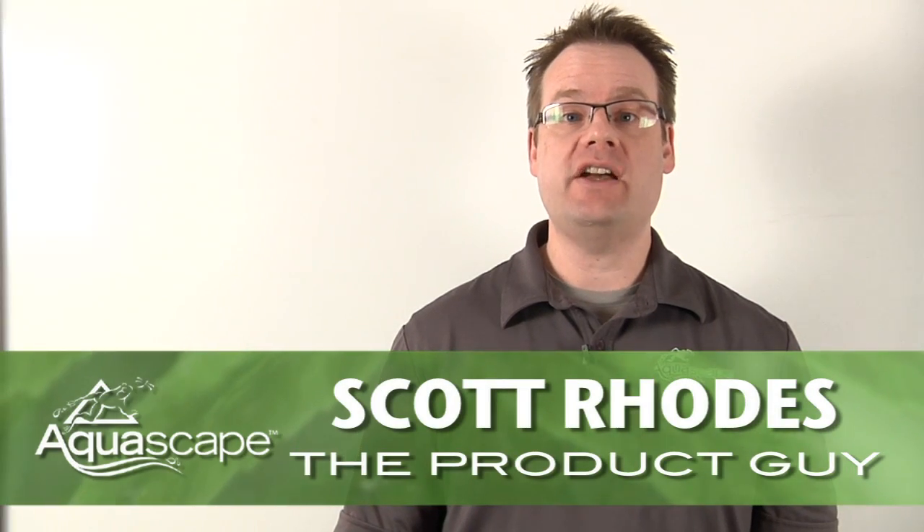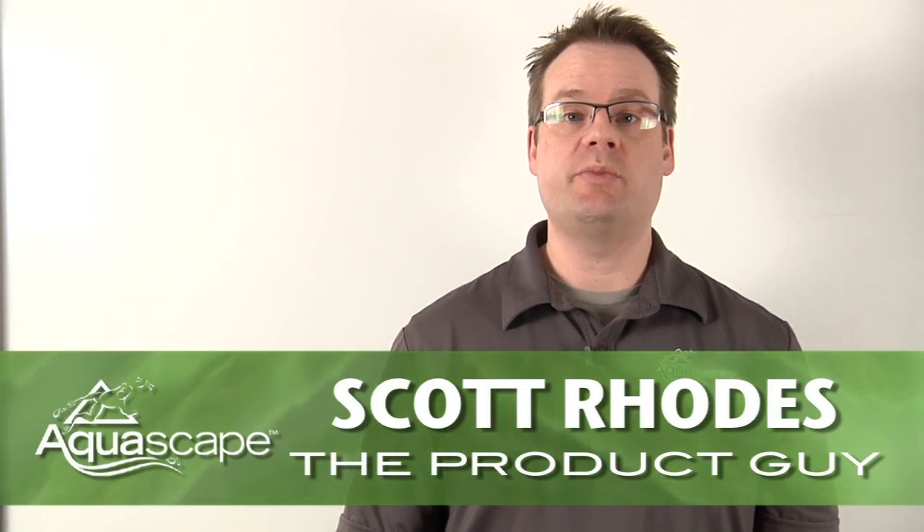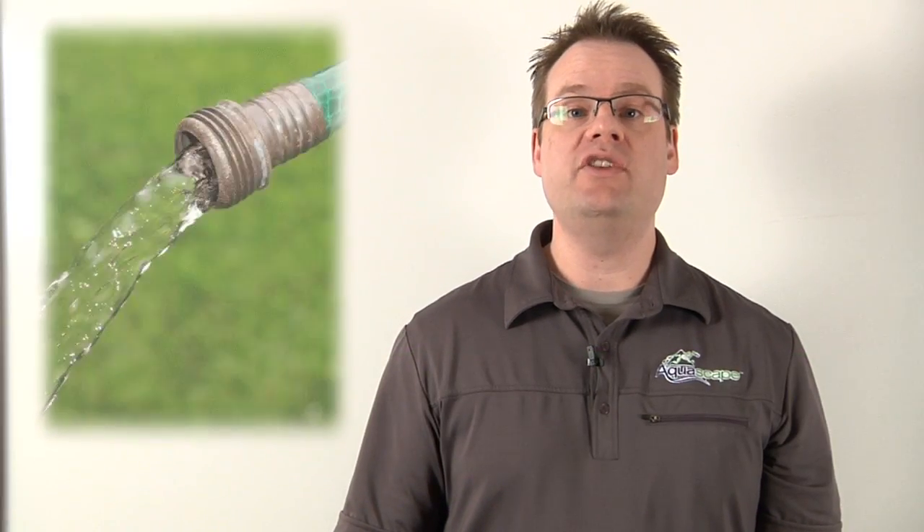Hey, Scott Rhodes here, proud member of the Aquascape Pond Squad and also known as the product guy. Today I'm going to teach you the importance of making sure your tap water is safe for your fish and plants.